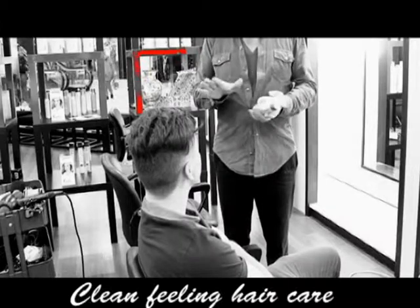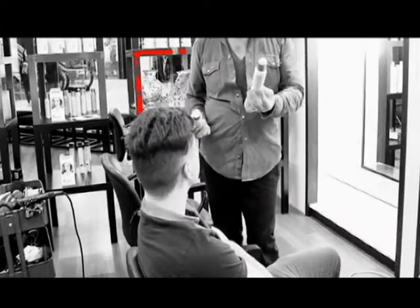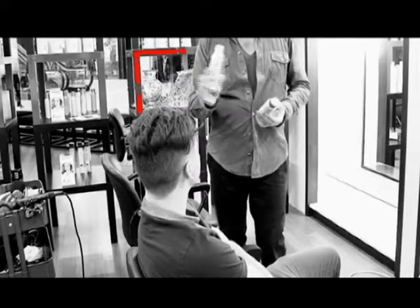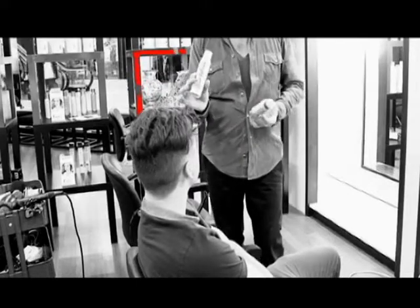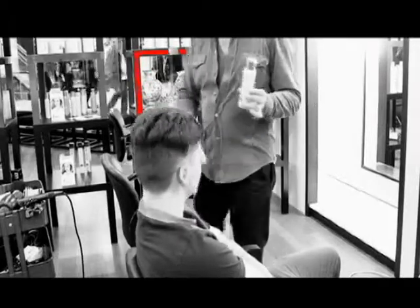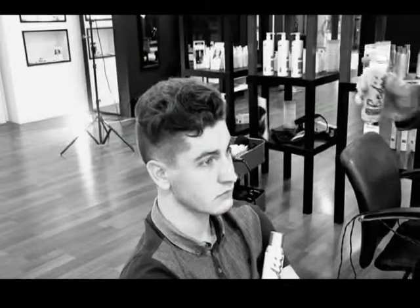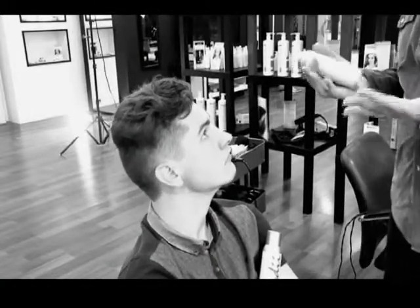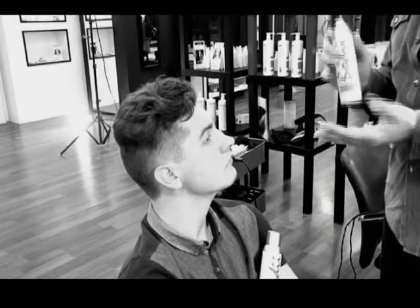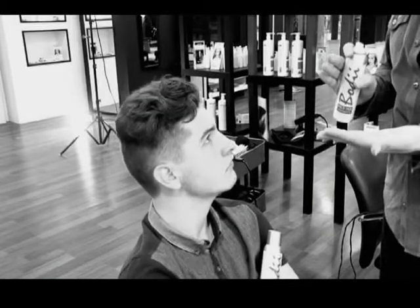Now I'm going to teach you how to use both. You've got the lighter body styling spray and the stronger one. So we start off with the lighter one — you hold the stronger one. You don't have to use both, but if you want to get the best out of your style, you can mix both. You can use this as a base right here.